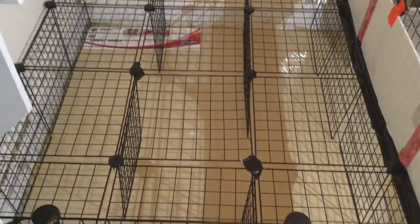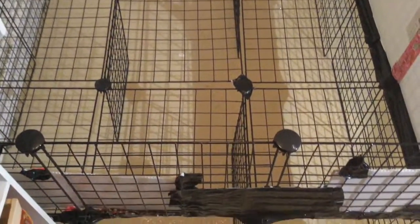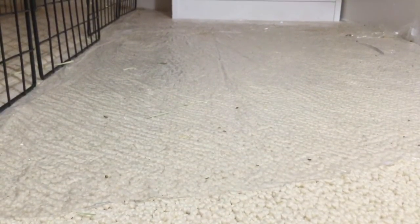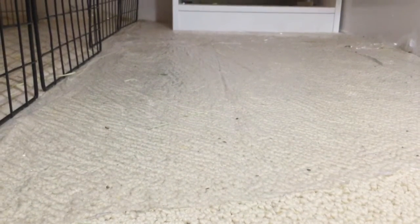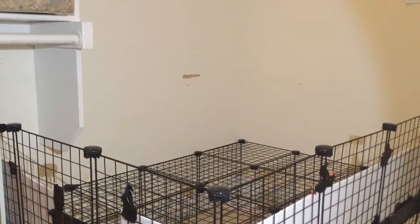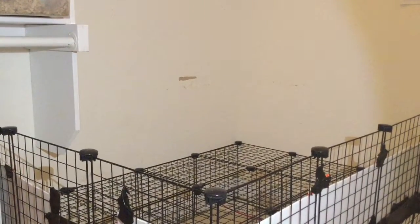First thing you'll need to do is get your cube grid squares and your cube grid connectors. It may be helpful to place some plastic floor covering over the area where you are going to place your guinea pig cage. These grid squares are normally used for shelving. You can find yours on Amazon along with the connectors.